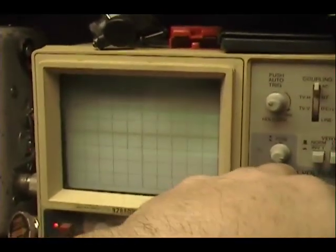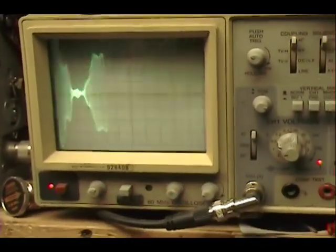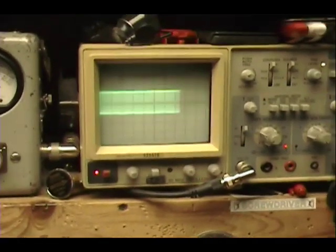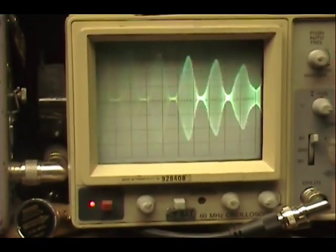Let me turn it down a little. Audio — what a modulation here. Audio check, check, check. One, two, three, four, five. Audio check.